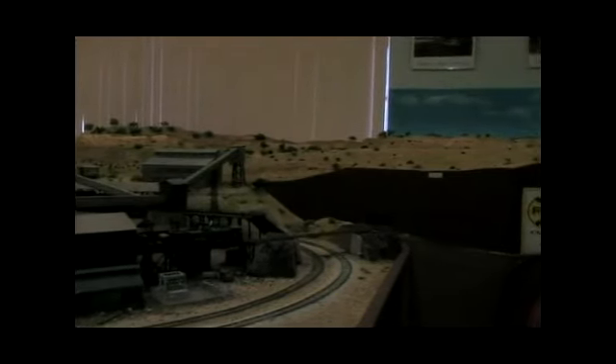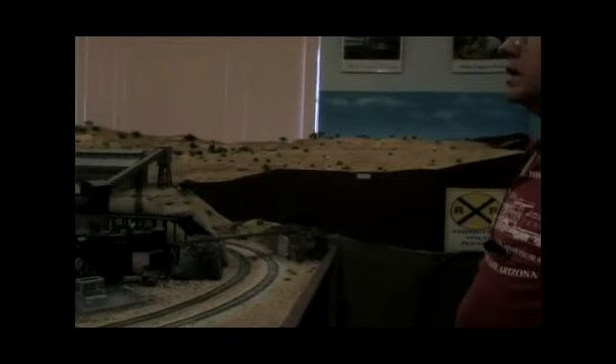The narrow gauge actually ran again during the First World War because of copper shortages, but about 1920 that wasn't needed anymore and they just relied on all the standard gauge railroads that ran out of Clarkdale out to the big world with the processed ore.